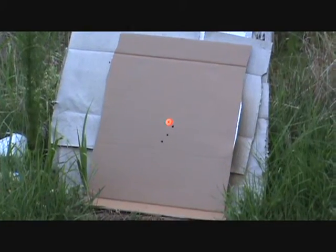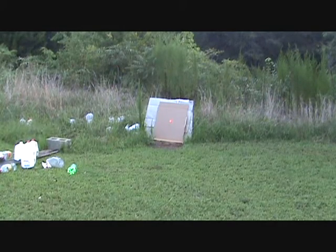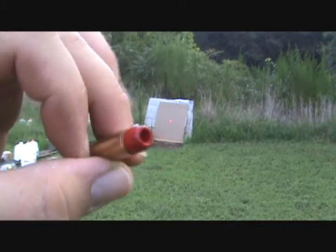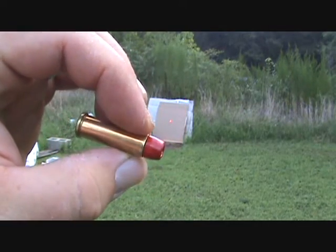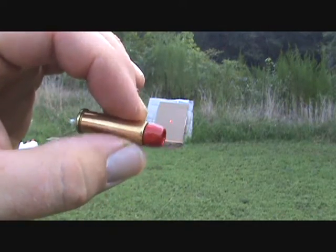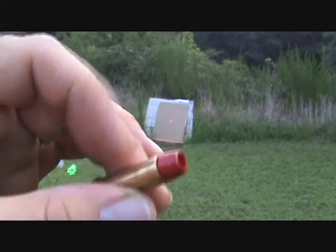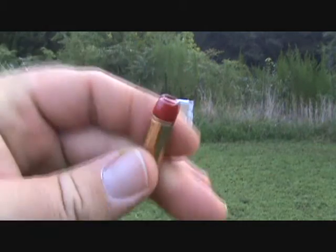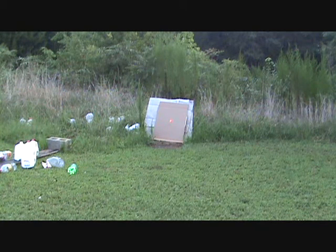This next test — I have a 155 grain hollow point cast lead bullet that I powder coated. I ran it through the sizer at 358, medium crimp on it, and this is a max charge for 38 Special Plus P. We'll see how accurate they are. I don't have enough water jugs left to do a capture test, so we'll do that later.